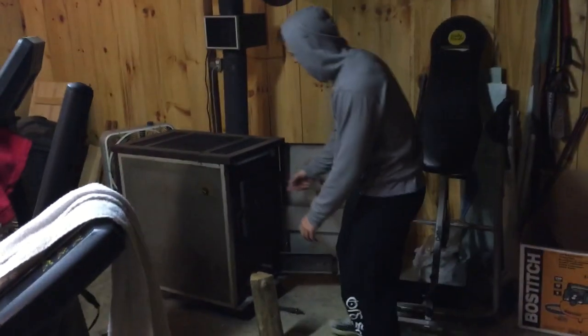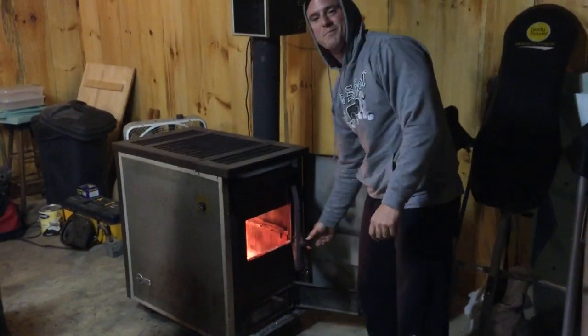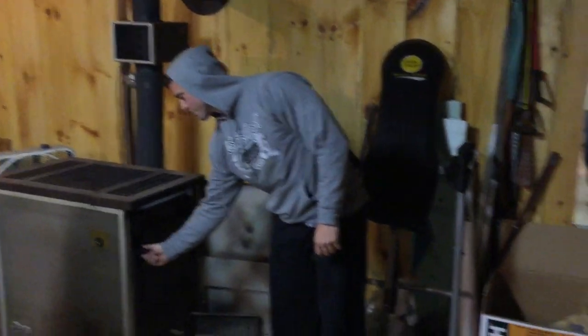Let me go ahead and stoke this fire up real quick. We've got the wood burner in the garage. I mean, it doesn't get any better than this. So anyway...